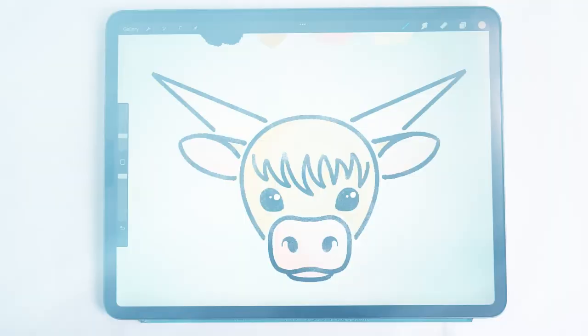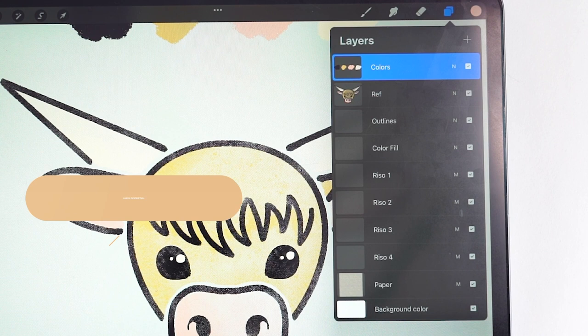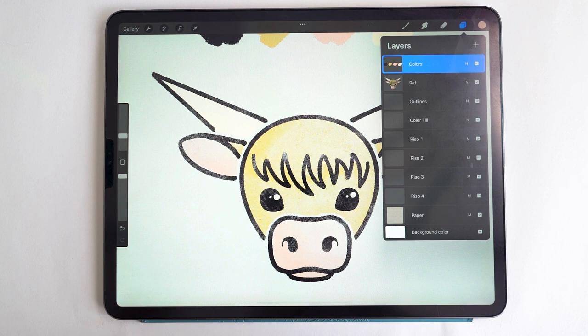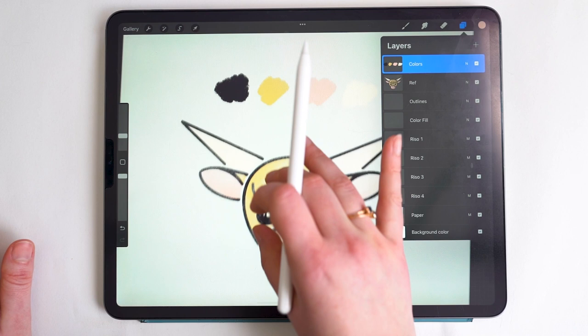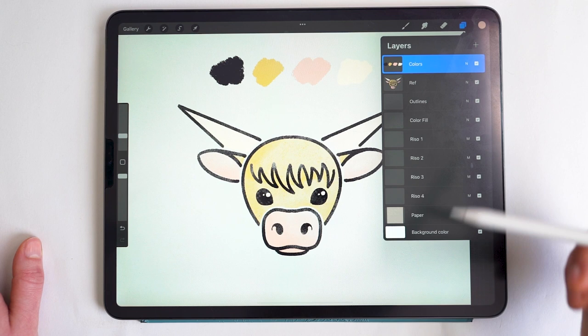Now let's get set up with the canvas. I'm currently working in a 3000 by 3000 pixel canvas. The exact canvas is available to download for newsletter subscribers — it has all the layers set up with the blend modes we'll be using, the color palette, the reference, and all the canvas settings already done. Note: the downloadable file doesn't include the paper texture, which you can add separately if you wish.